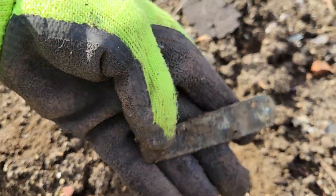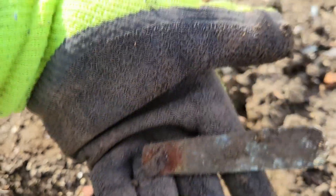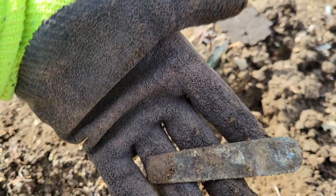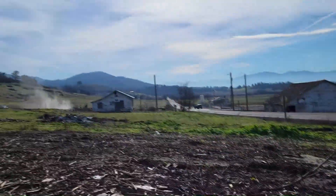Got our first knife find of the day. This is the center of the knife — you can kind of see the end right there. Cool little relic. Hopefully we'll find some cool coins. You can see that whole field way back there and up on that hillside towards the trees — I got permission to detect all of that. They're gonna be putting alfalfa in this whole field.